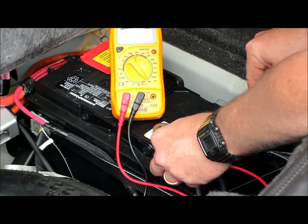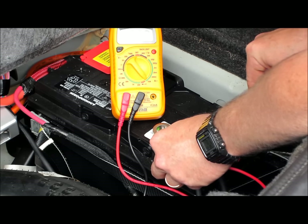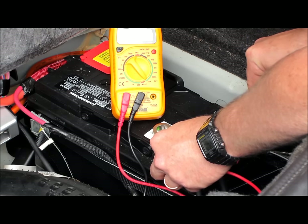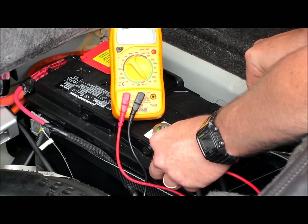Now you can see my meter is telling me I've got a zero percent draw. Now I'm going to go open up some doors and create some extra draw on my battery so that way you can see the difference between a properly functioning vehicle electrical system and a malfunctioning system.